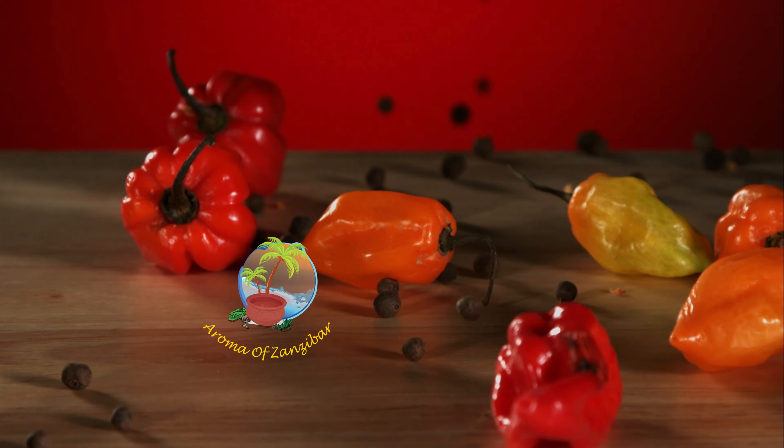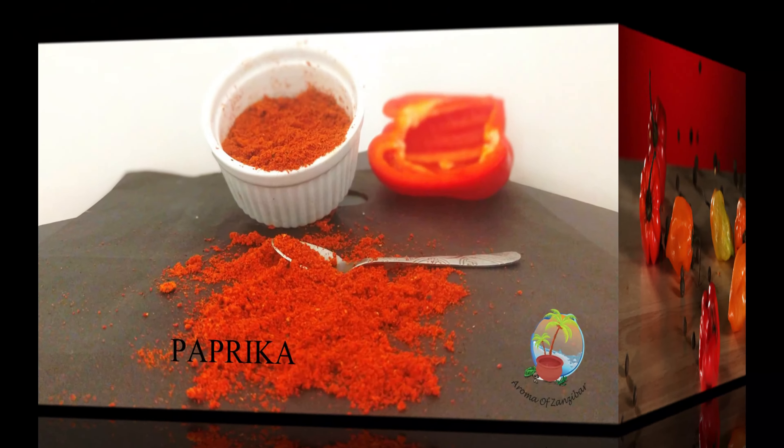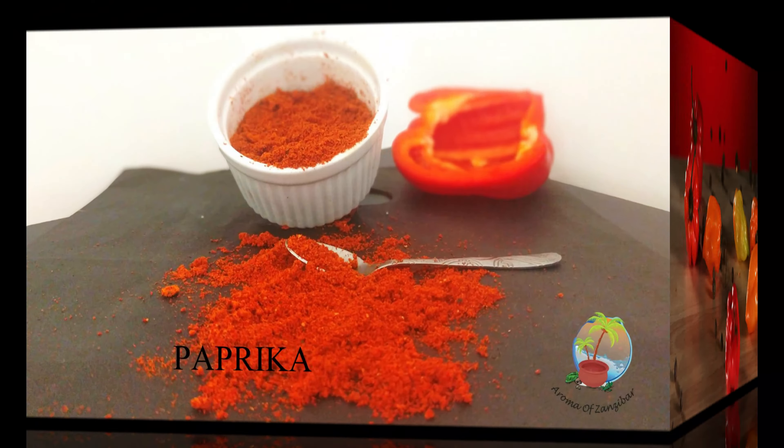As-salamu alaykum. Welcome and karibu to our room of Zanzibar's kitchen. Guess what are we making today? It's paprika powder.